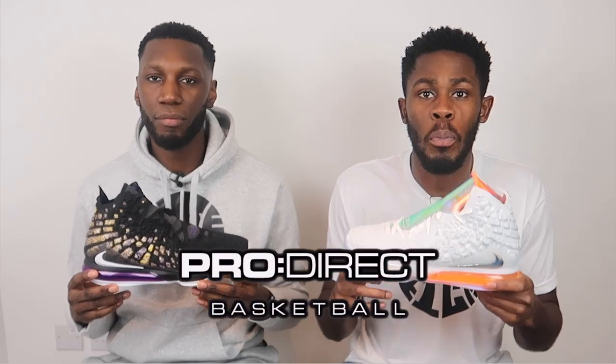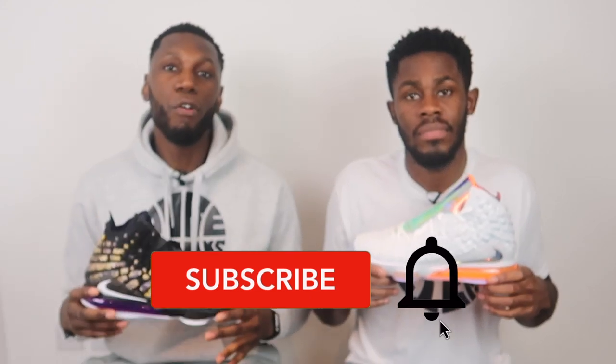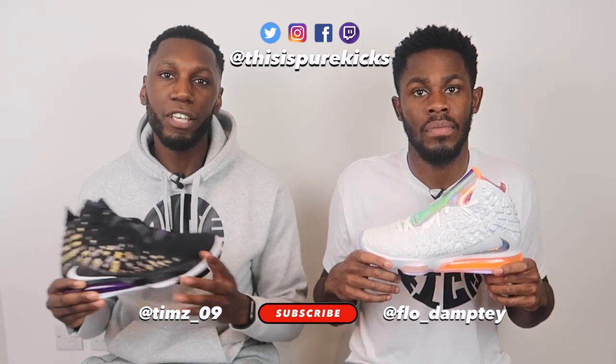Big shout out to the plug, aka Pro Direct Basketball — if you'd like your pair of the LeBron 17s, check out the description box below and click the link to their website. Don't forget to like, comment, and subscribe — comment below if you'll be copping the LeBron 17. In my opinion I would recommend it because this shoe is bloody fantastic. Hit that subscribe button and the bell next to it to get notified every time we drop a new video. It's performance review season and NBA season is back — we've got a lot more videos coming. This is the Nike LeBron 17, we're Pure Kicks — let's get it!